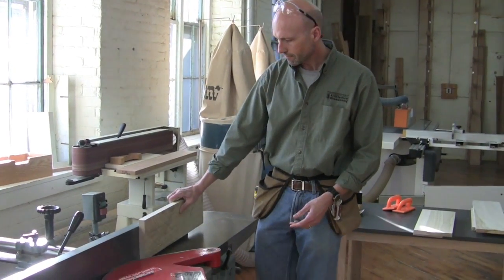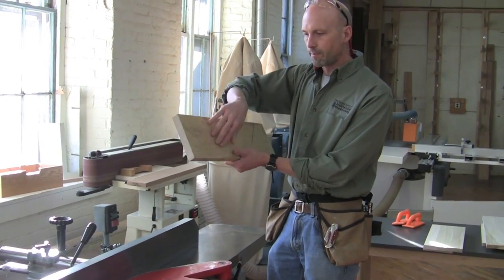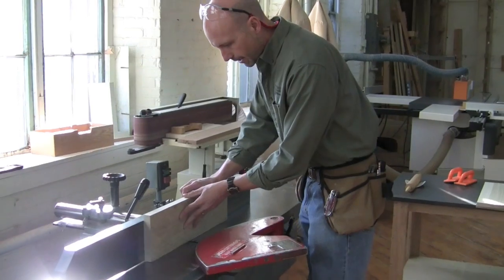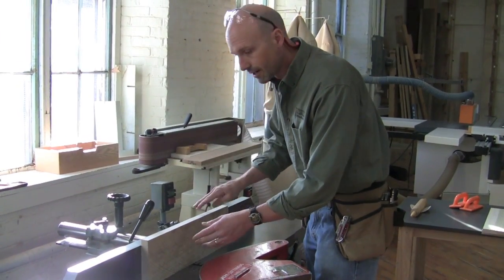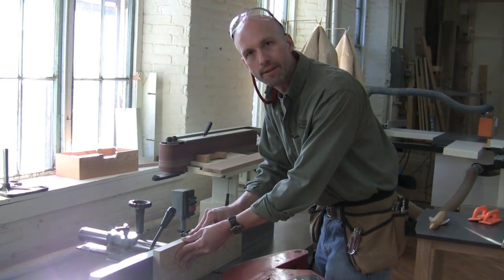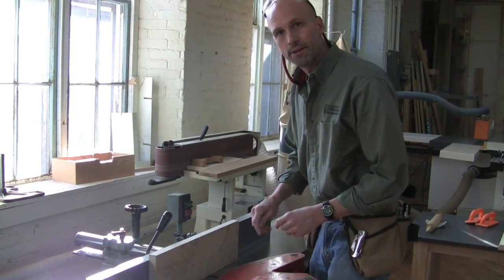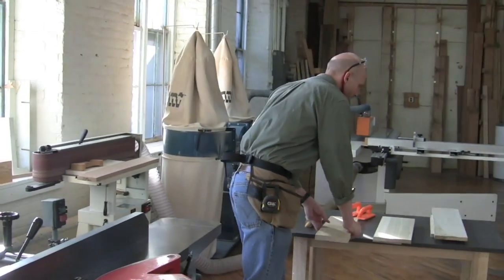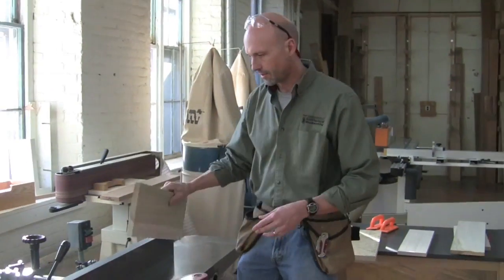That's not as big of a problem when I'm running boards on edge. It's very hard to push down and spring a board when it's on edge like this. I don't have to worry as much about where I'm pressing as long as the bow is going up. I'm going to be pressing inward and getting my pressure to the outfeed table as quickly as possible, pressing up against the fence to make sure that with a square fence, I'll get a square cut.